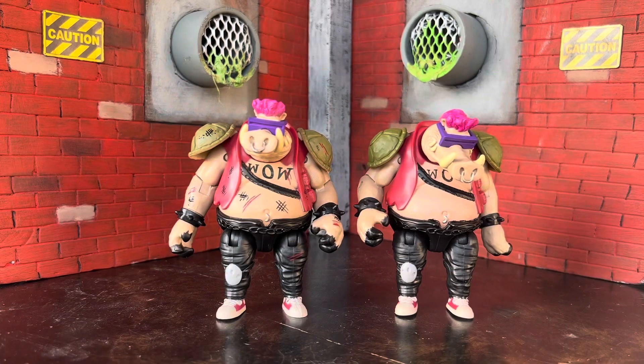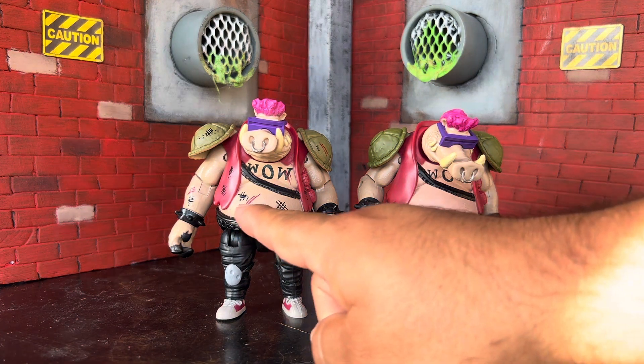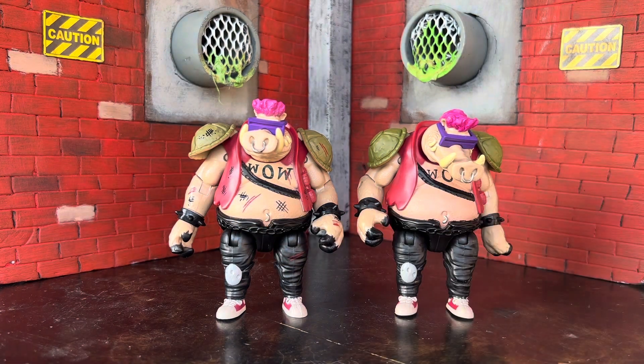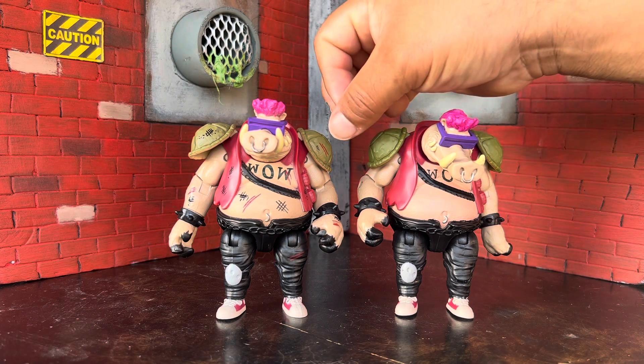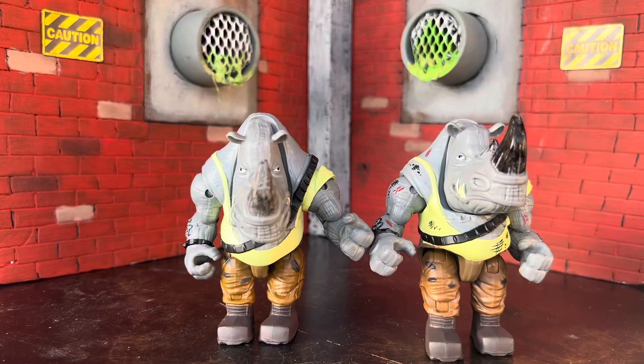Now we're doing the villains. Here is Bebop. You can tell the difference on his belly compared to the single carded one. There are some odd choices for where the cuts are placed — like on the shoulder pad or his pant leg — but other than that I do like him. He does come with his weapon accessory, just the one.